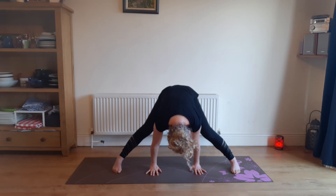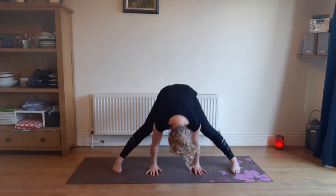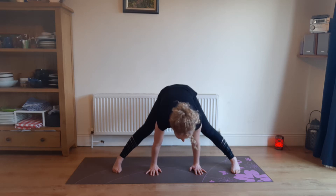Play around with bending and straightening your knees, one at a time. We're going to turn this into a surfer's lunge.